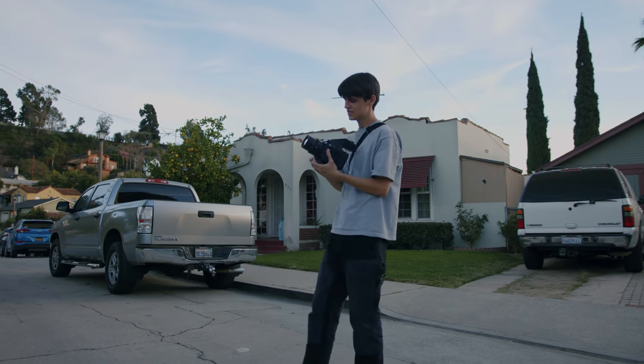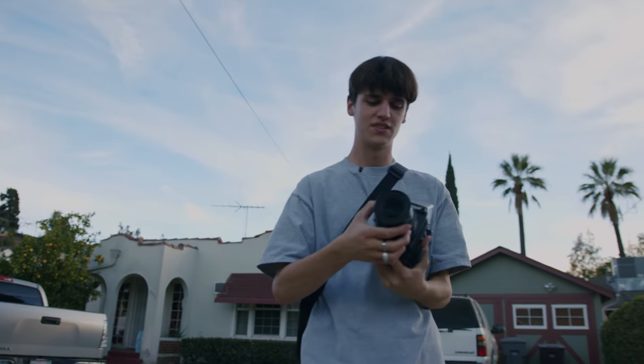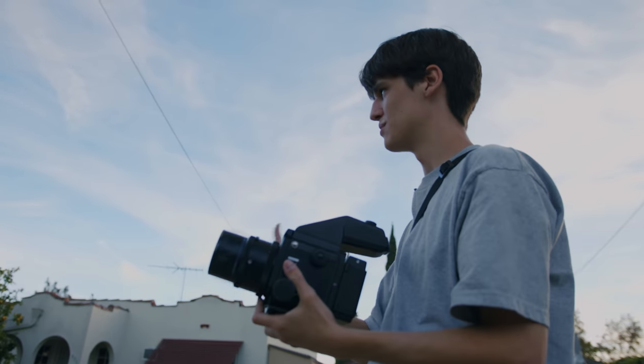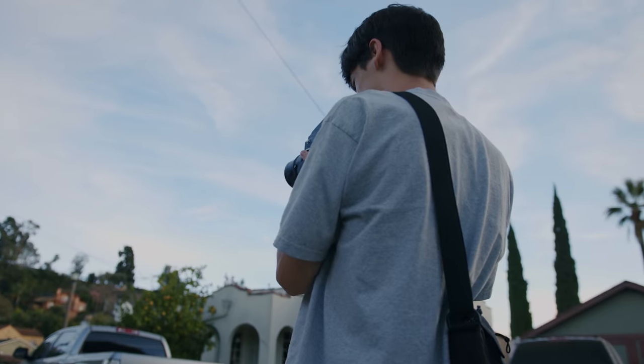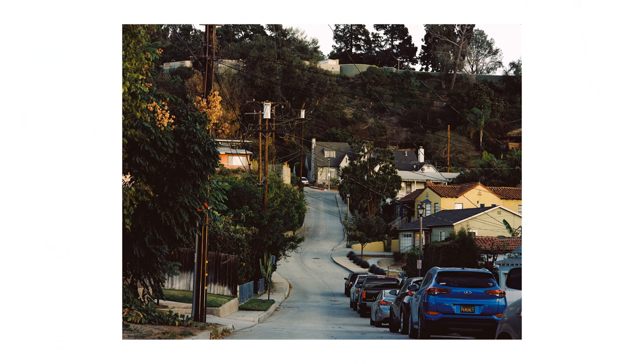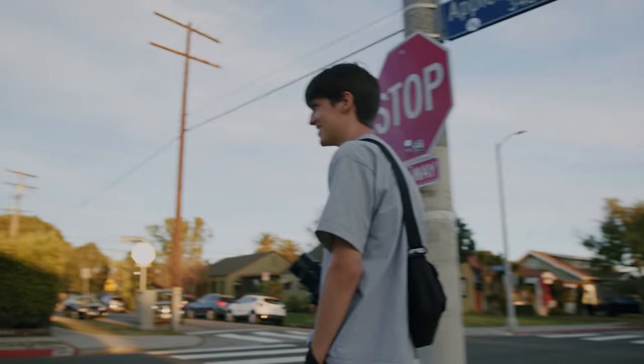One thing about this lens is because of the focal length, it gets crazy depth of field — it's like impossible to get everything in focus just because of how tight it is. I like this curvy road. Oh, the light on the Jaguar is gone. Some good light over here though.